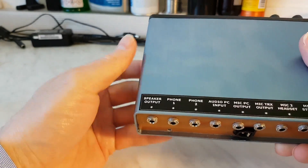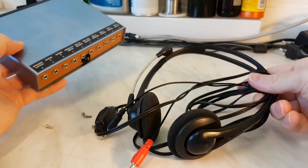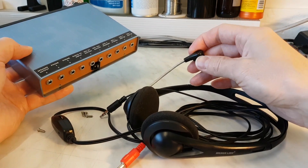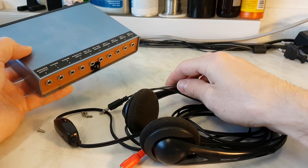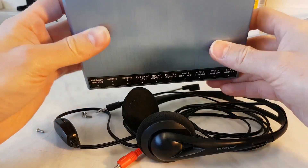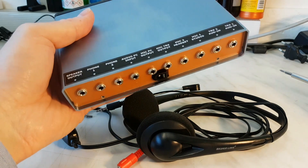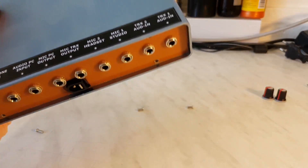Especially if you use the standard PC earphones like this - it's a very cheap PC earphones - and if you want to use these earphones as your transceiver earphones and use an electret microphone here, you will need the microphone bias. I made it here in the box - the mic bias is here. This is just one electronic circuit and the other things are fully mechanical switches inside.